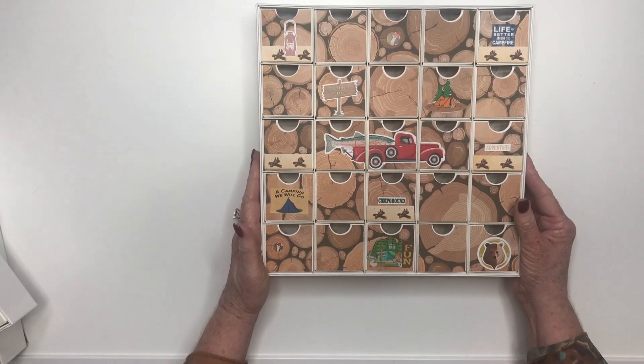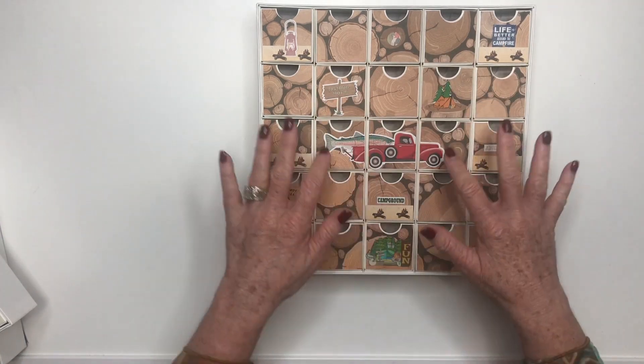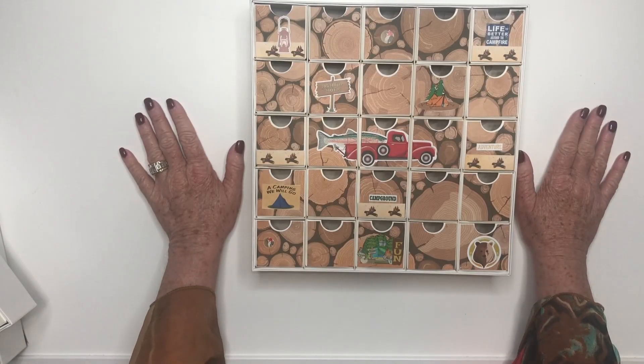I had another customer reveal some wood scenery and she put some stickers on it because they like camping. Perfect for her grandson.